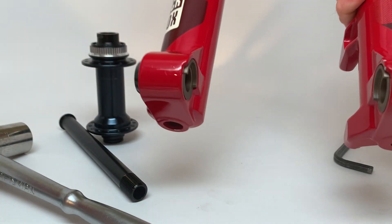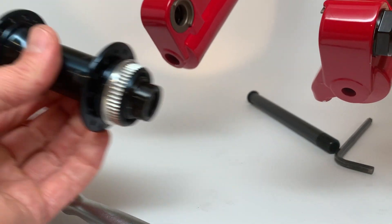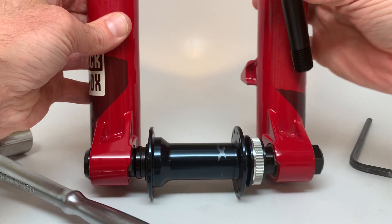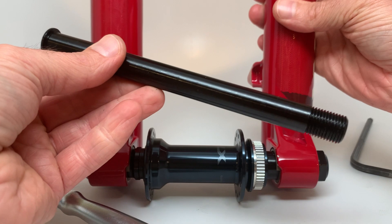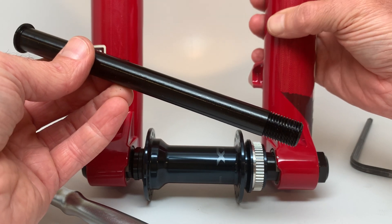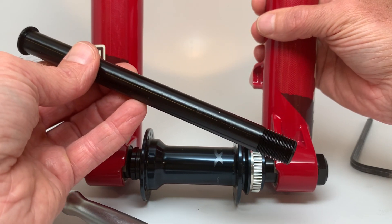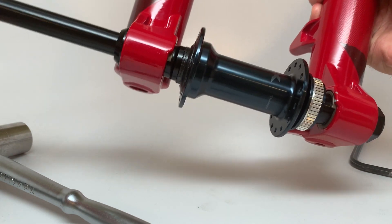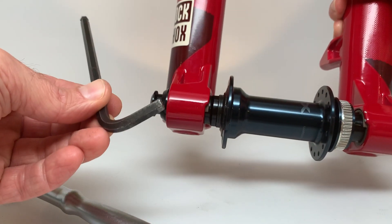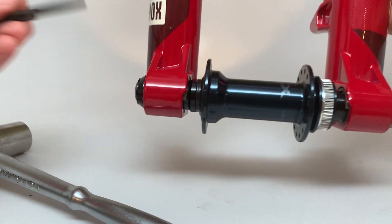Your fork is now ready to accept a 15x110 hub. I have a Shimano SLX 15x110 hub here — pop that into the dropouts on the 20mm fork. Take the JJBP 15mm thru axle; note these are extra-long custom thru axles made for these kits. You can't use any off-the-shelf 15x110 axle — they won't be long enough. Slide it all the way through, thread it in, and torque with a 6mm hex key to 10 to 12 Newton meters. Add a little grease on the threads before doing all that as well.